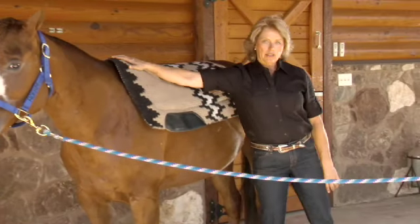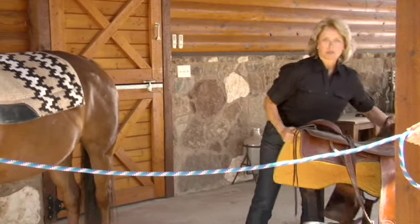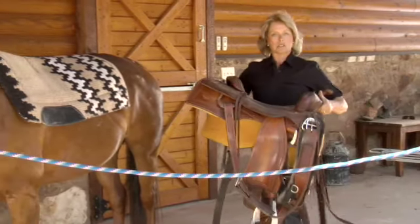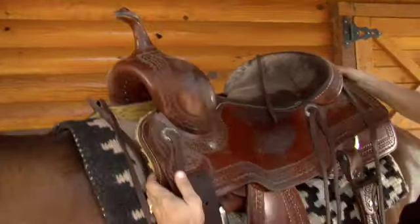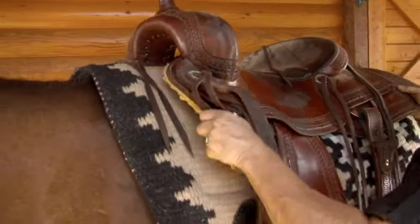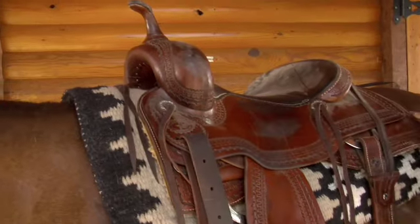When we go to get our saddle, let's keep in mind that this saddle is very heavy. We don't want to just throw it up on the horse. We have to be sure we're careful and do our best to place it up there. I'm going to lift it high, get it in place, and then I'll take a second and make sure everything is lying flat before I throw it up on her.